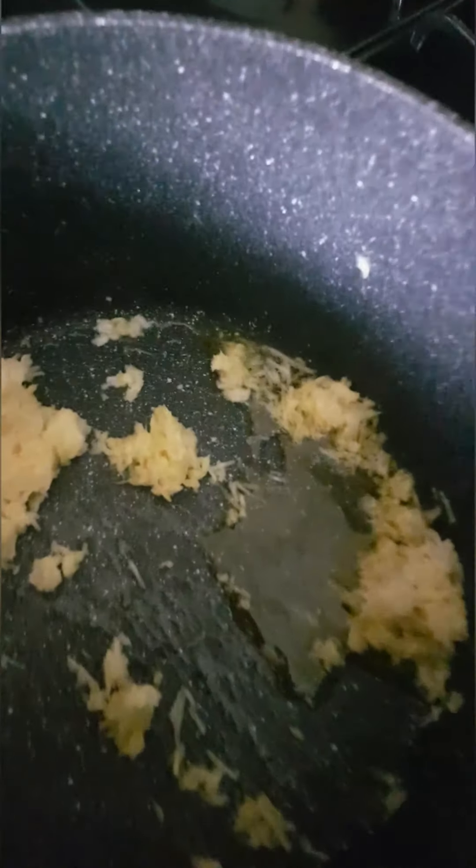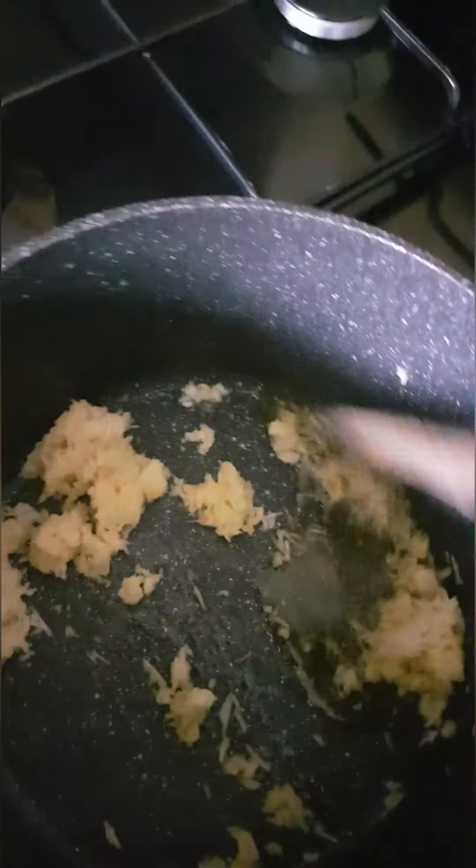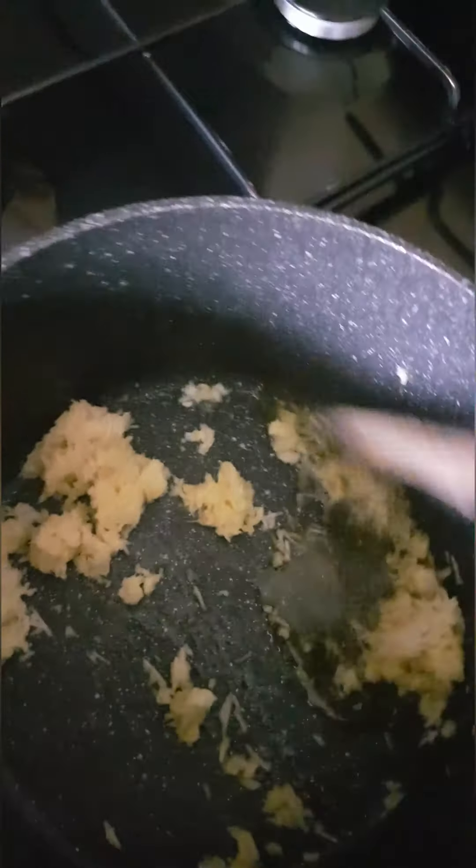So we are going to be adding a bit of additional oil. We are just going to stir this — stir it. So we just put the seed in and then you just stir.